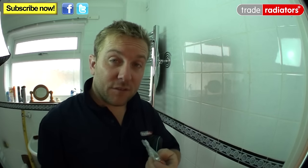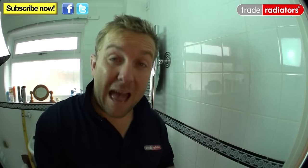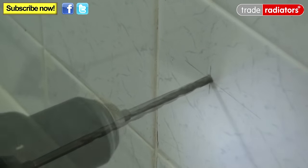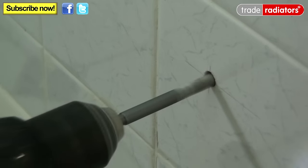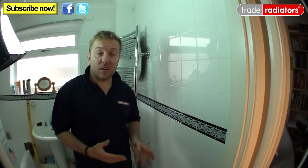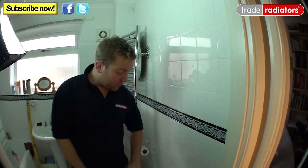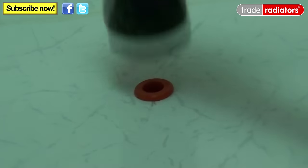All Ferroli radiators come supplied with plugs and screws. If drilling a tiled wall, use a masonry bit with the hammer function turned off — start with a smaller bit then go up to the size needed. The plugs supplied are for a 10mm drill bit, so set your drill to non-hammer and start slowly. Drill out all four holes, wear eye protection, and use the right drill bit for the plug. Once each plug is in, give it a light tap with a hammer and you're ready to hang the radiator.